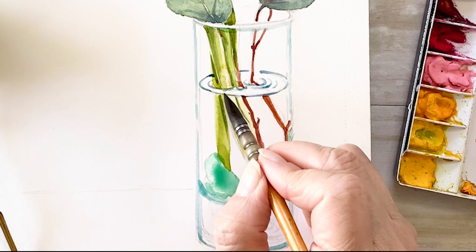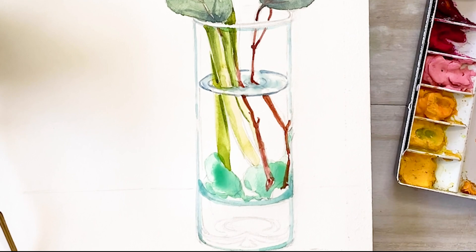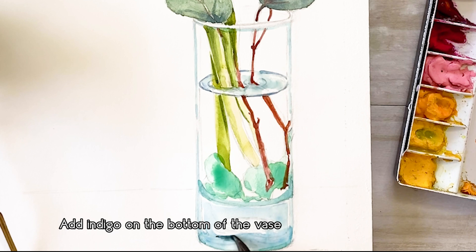For the water, I'm using ultramarine and a little bit of indigo. For the bottom of the base, I'm using turquoise and indigo, and I'm adding more indigo in the bottom of the base.